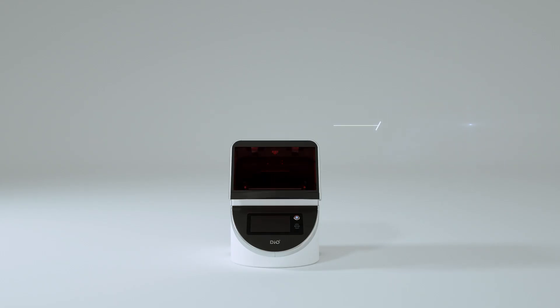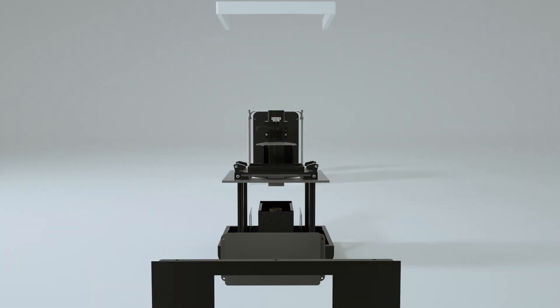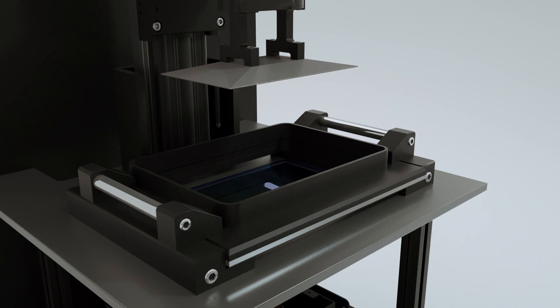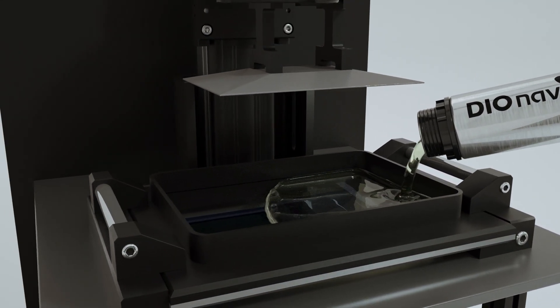The semi-auto door is easy to handle and needs minimal force. Maintaining a vat gets easier and faster. It's important to keep the vat clean, and it shouldn't be a burden.